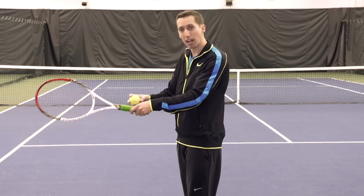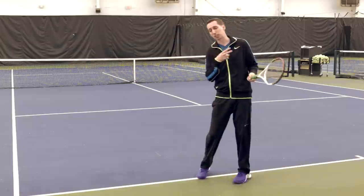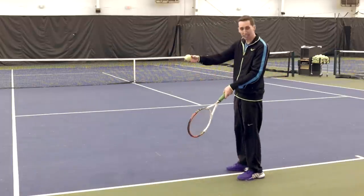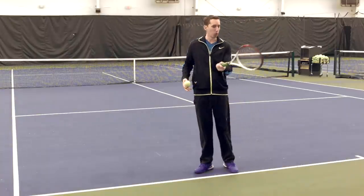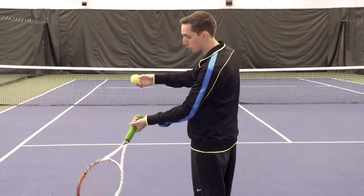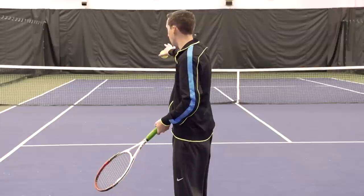That doesn't mean that you can't take a continental grip and hit topspin — it just means that biomechanically it's a little bit tougher to drop the racket head below the point of contact and accelerate upwards. On the other end of the spectrum, if you have a full Western grip and you're currently making only topspin, it means that you're dropping the racket head more than what you want in those situations where you're trying to drive through the ball.